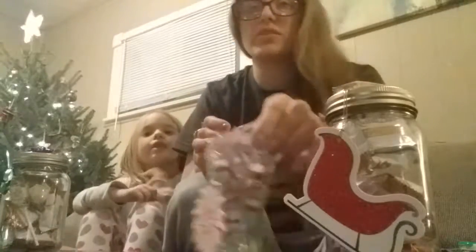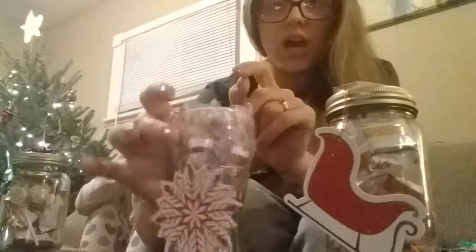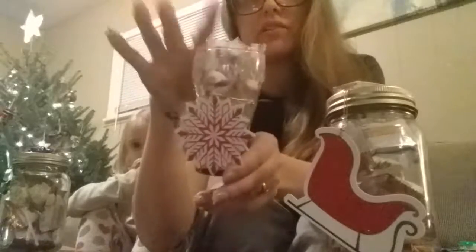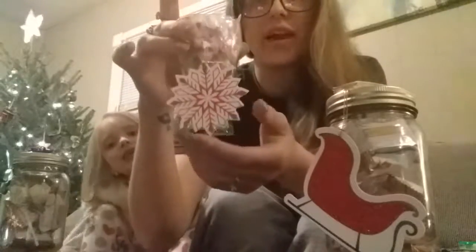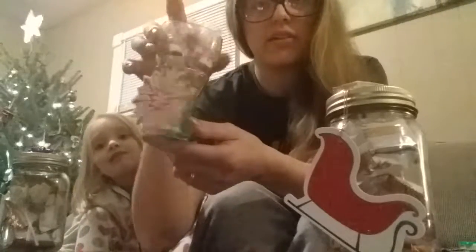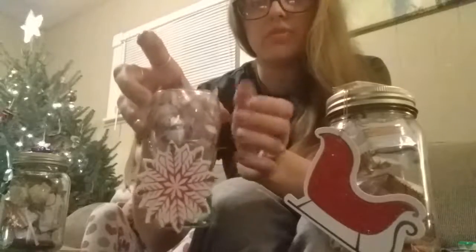Then I'll also have this one, which is one of the little Coca-Cola cups. They can reuse it when they're done. I'll put little peppermints in there and a little name tag they can flip over and see. They have the big cups too, but I've only seen the small one at my Dollar Tree.